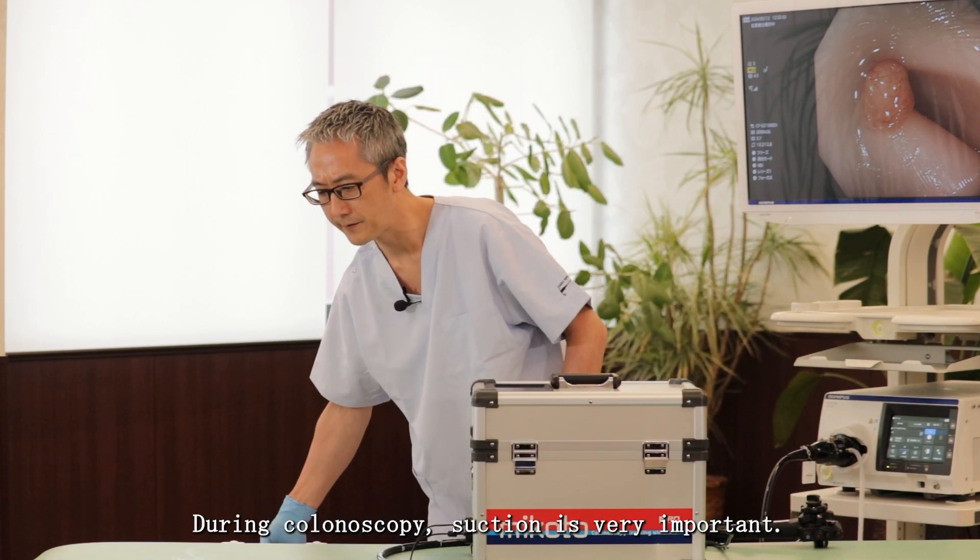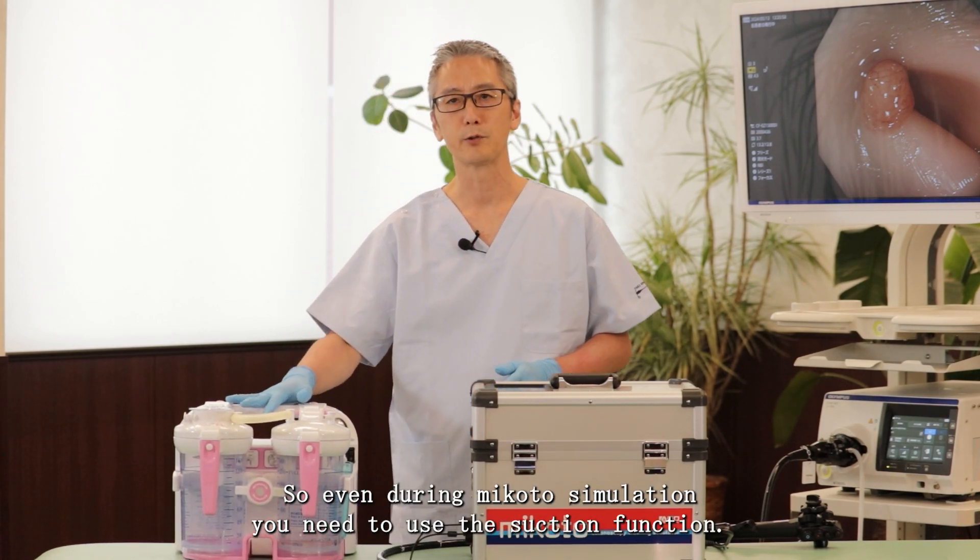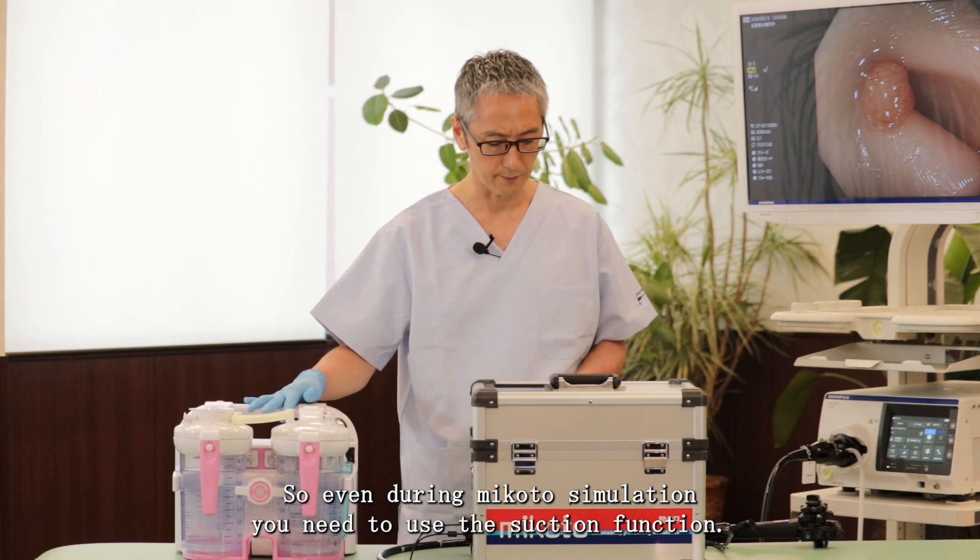During colonoscopy, suction is very important. So even during Mikoto simulation you need to use the suction function.